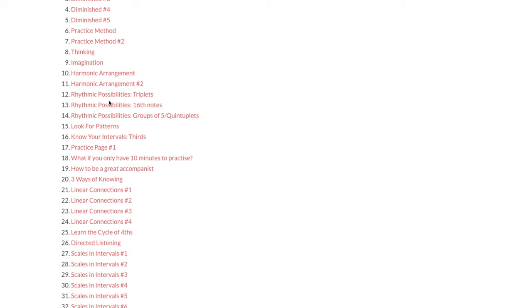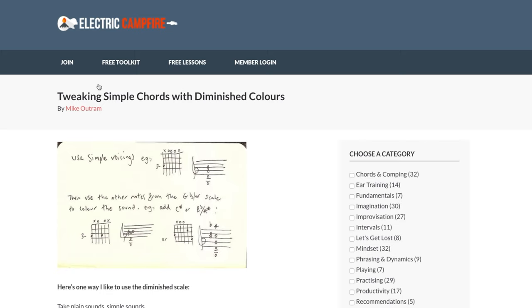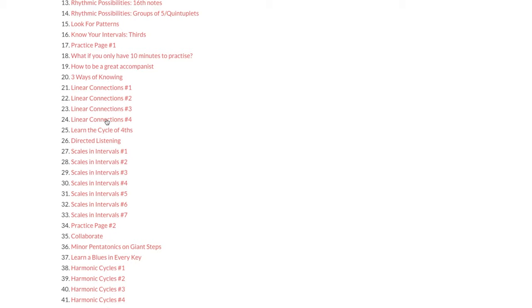The next thing I'd urge you to check out is Mike Outram's website — specifically his two volumes of 'Pages from a Notebook' lessons. These are really succinct but quite profound lessons on all things music and guitar related, and I get a lot of value out of those. There are so many really practical things but also philosophical things that you might want to get stuck into. Mike is an absolutely astonishing guitar player, so definitely check out his playing too.